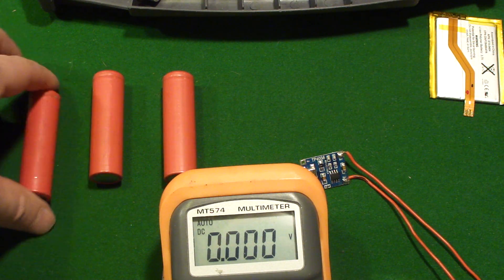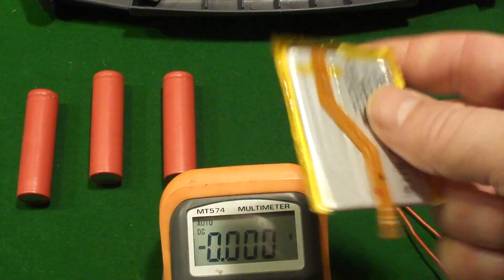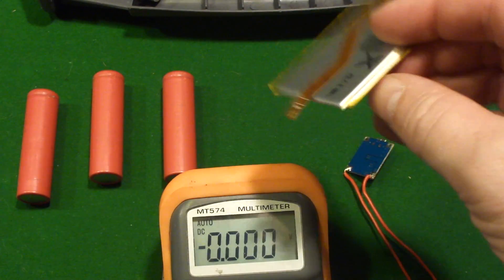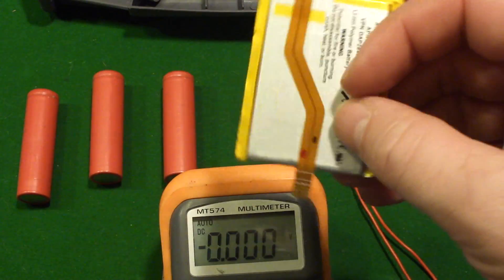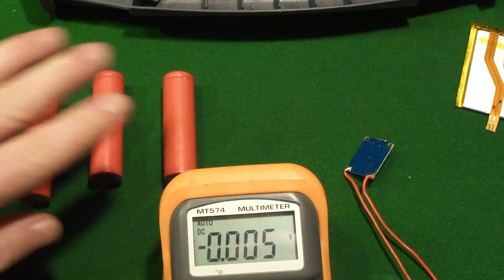They stay at 3.7 for the bulk of the discharge, then rapidly drop toward the 2.5 volt cutoff. We could just as easily be wiring these charging modules into a battery like this — there are lots of 3.7 volt lithium ions available for cell phones and whatnot, great to use in projects.